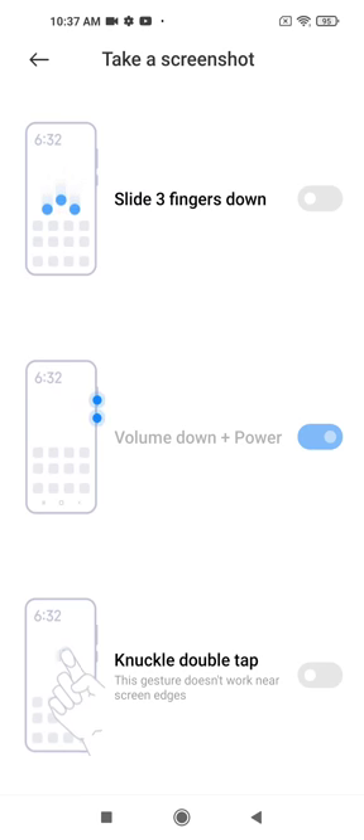Hello, welcome to my channel. I will show you how to take a screenshot with knuckle double tap.